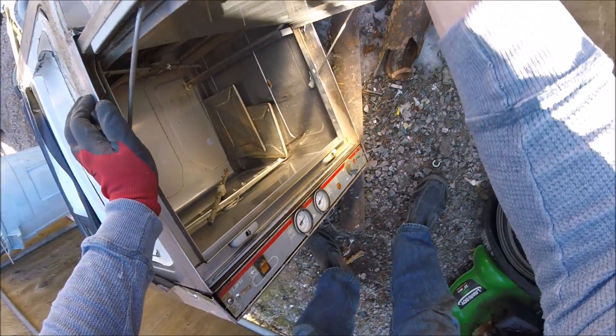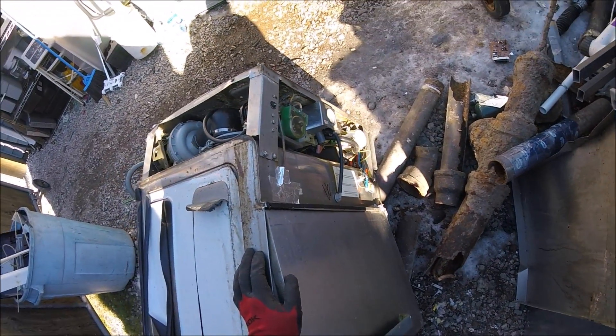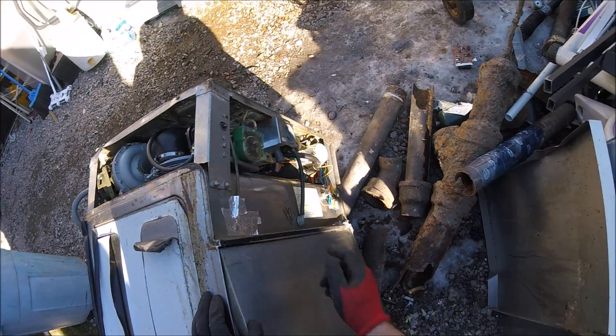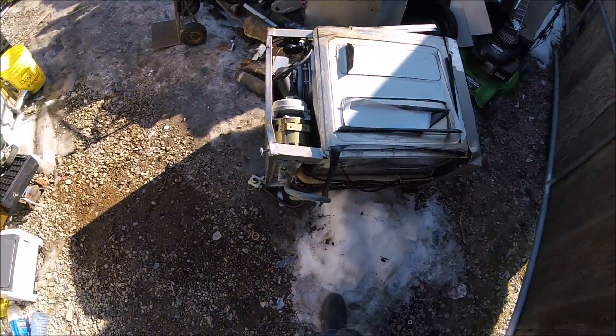Hopefully I can unscrew it all nicely. Definitely going to try, at least clean it up a little bit. I can unscrew all these little screws as long as there are no steel rivets and I'm okay — otherwise I have to grind everything or drill it.